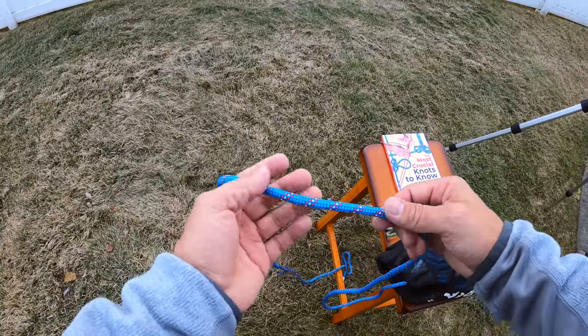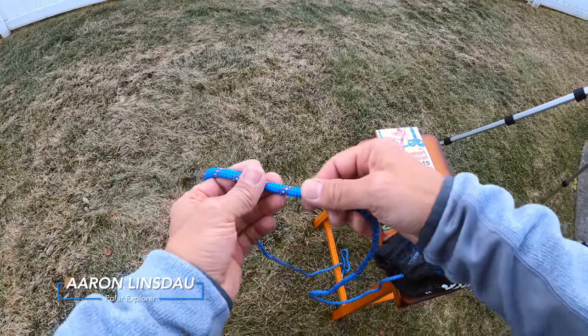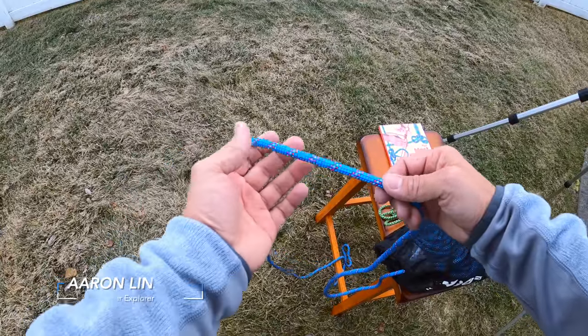I'm going to show you how to tie the alpine butterfly knot. This is one of the best knots to put a loop in the middle of a rope.